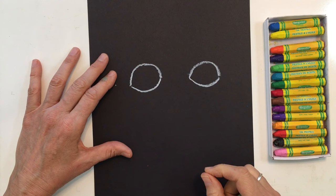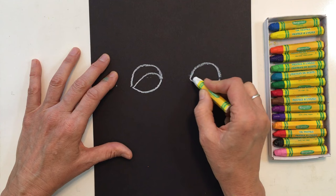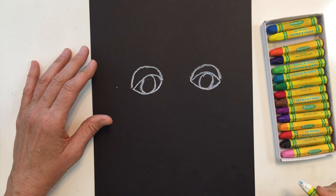Now we're going to put in a shape inside of our eyes. I'm going to do an eyelid shape — I'll put in another rainbow. But you could also put in a circle or maybe even another shape if you prefer. I'm going to put rainbow shapes inside of mine, and I think I'll put a circle shape inside as well. So now we have two eyes.